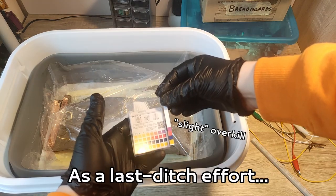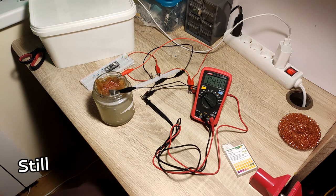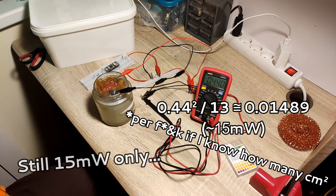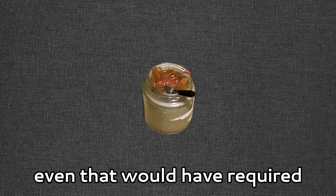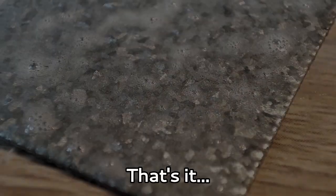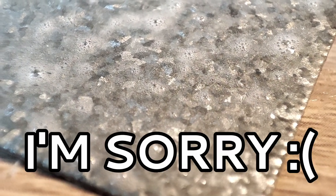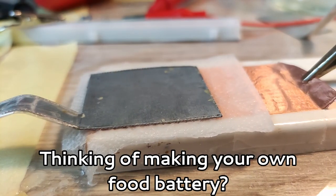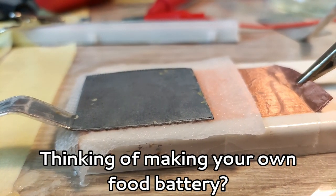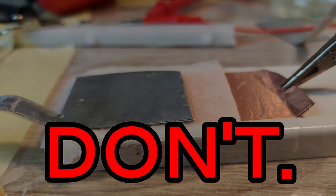As a last ditch effort, I tried out the mason jar design from my last video. It's still only 15 milliwatts, but even that would have required at least 20 separate cells. That's it. This is the failure I have to present to you. I'm sorry. My suggestion to anyone planning to power anything on food batteries: don't.